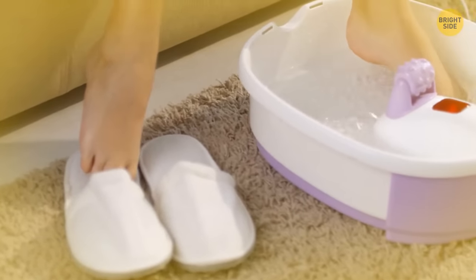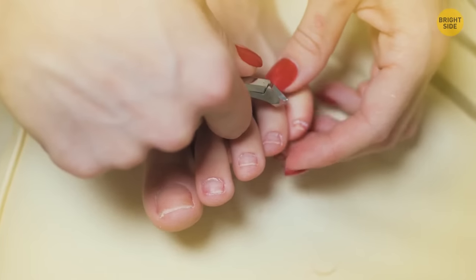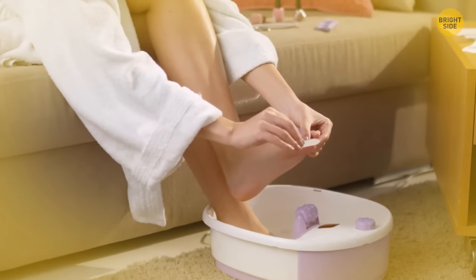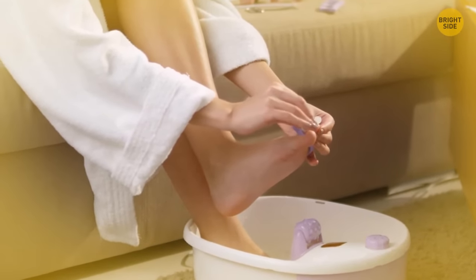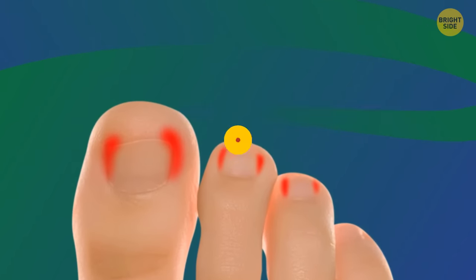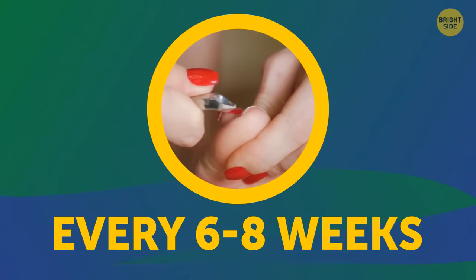If you prefer to take care of your toenails at home, make sure to cut them straight across to avoid ingrown toenails. It also prevents nail irritation and inflammation. Growing your nails too long increases the risk of various nail problems, so try to cut them at least every 6 to 8 weeks.